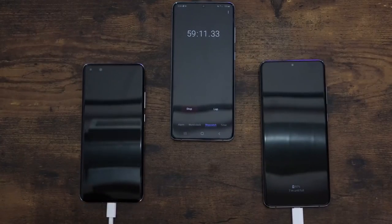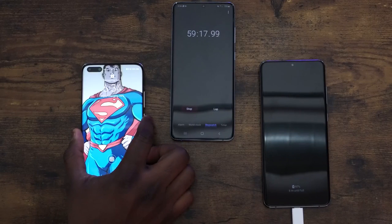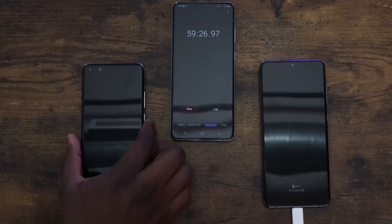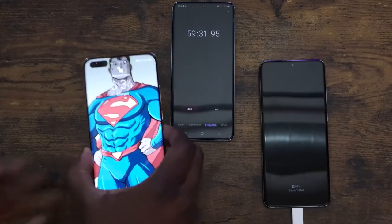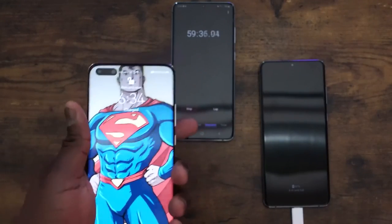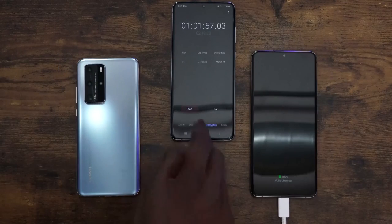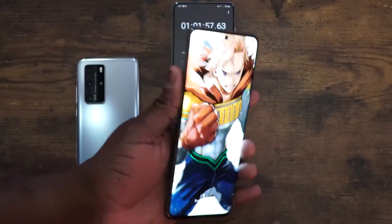At the 59-minute mark, the Huawei is at 99% — almost done. At 59 minutes and 30 seconds, it is fully charged. Let's see what the Galaxy does with the 45-watt charger. The Galaxy ends at an hour and one minute — basically 61 minutes. So that's actually pretty close.